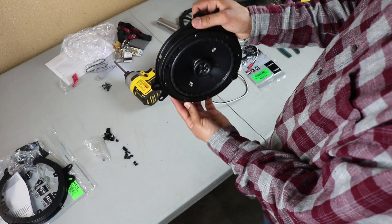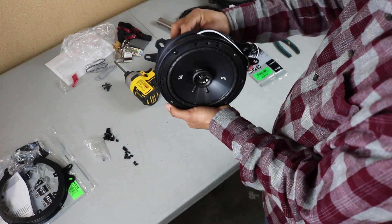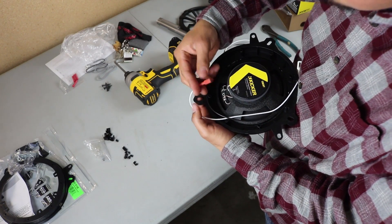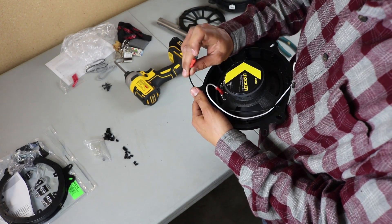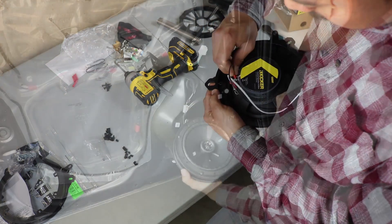Now that the screws are on the bracket, take one of your harness adapters, stick it through the hole, flip it over, and connect it — this only goes in one way. The large terminal, which is your positive, goes into the large one on the speaker, and the black one, which is small, is your negative — that connects to the speaker as well.